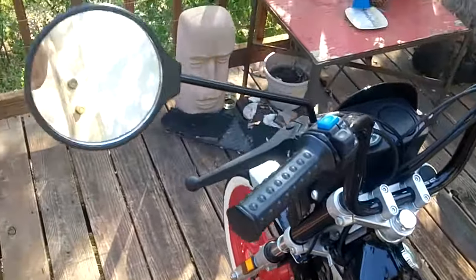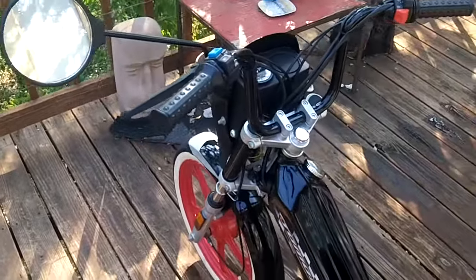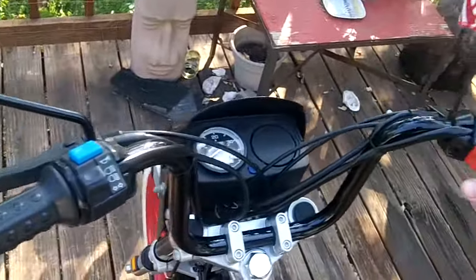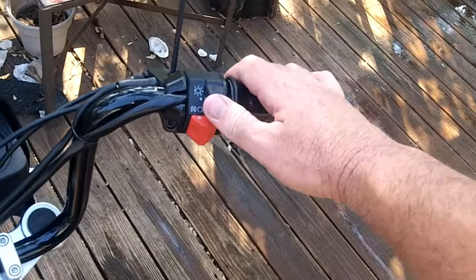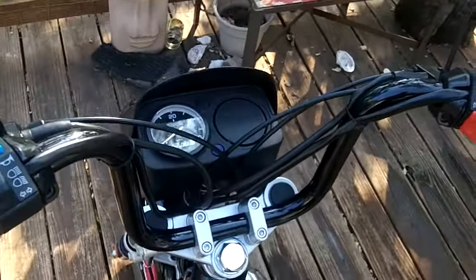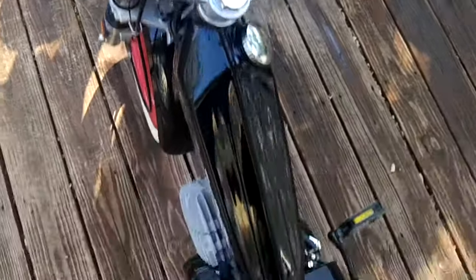These things are super simple. They only come with one mirror; I can supply a second mirror if you want one. Right now it's got the cool American flag — that'll stay with me. It's got an on-off switch, an on-off switch for the lights, and high-low for the lights and horn.